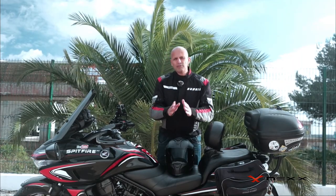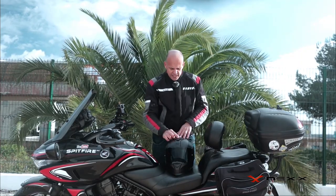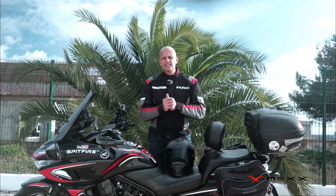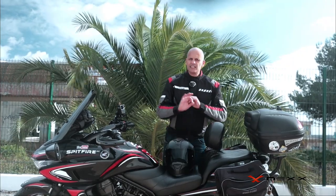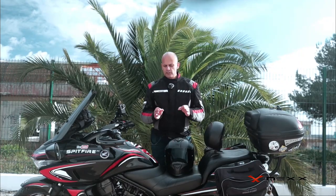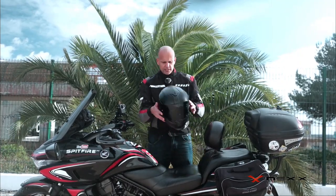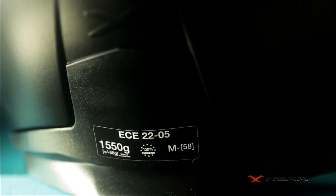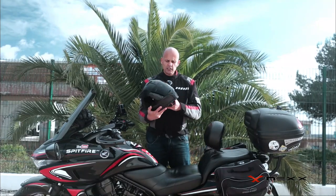Every opening on this helmet, when you close it, it's really sealed — you don't feel anything. I'm talking about the air vents. As you can see, I'm a bald guy, and if the air vent didn't close perfectly I would feel the air inside and that little noise from the wind gap. But on this helmet, everything about sound insulation is really, really good.